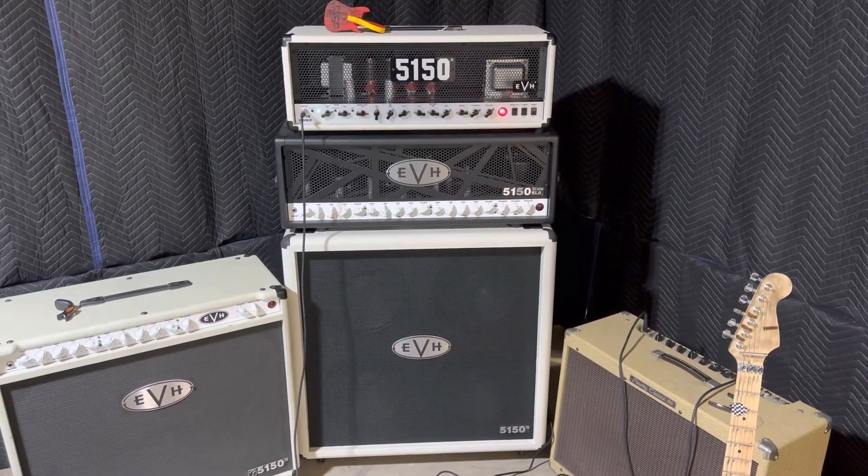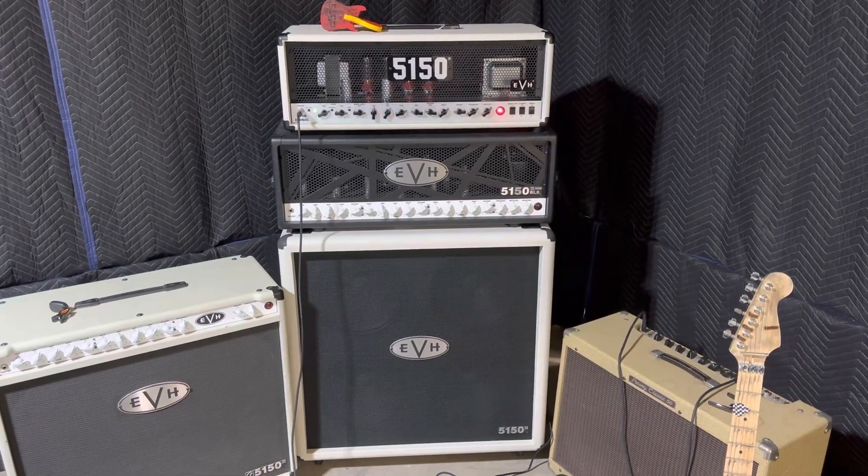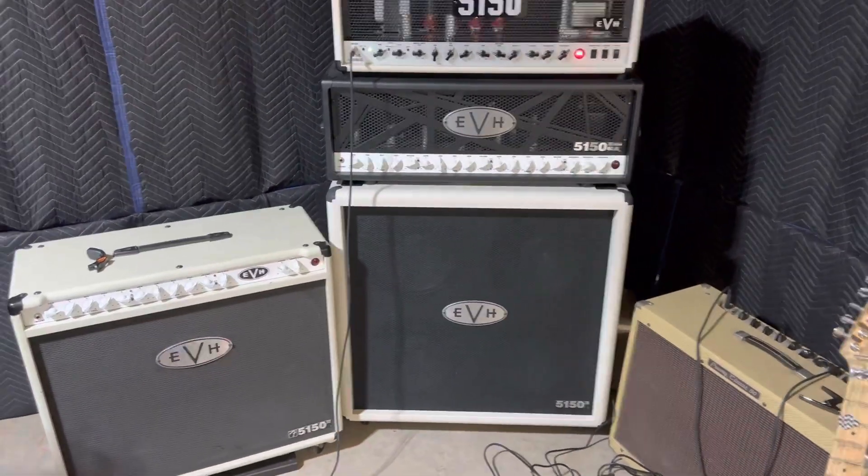Okay, now for the full-length video. So I posted a short Led Zeppelin 'Since I've Been Loving You,' just the intro, and a lot of people asked me about my tone.